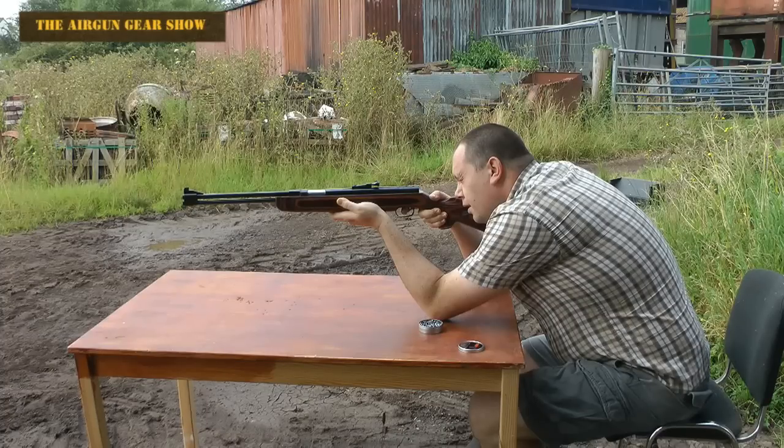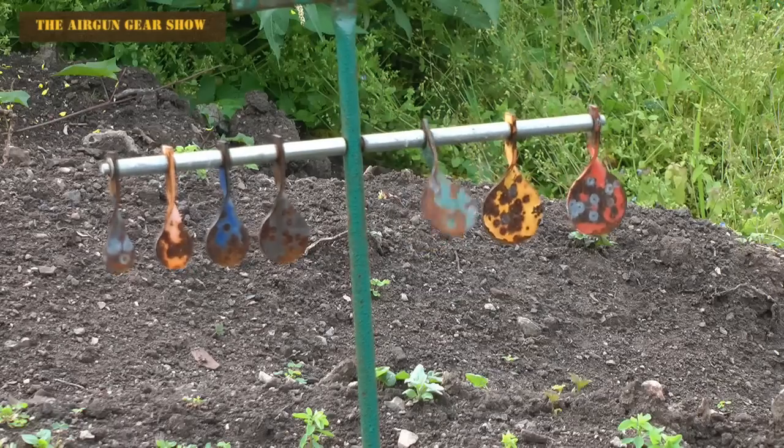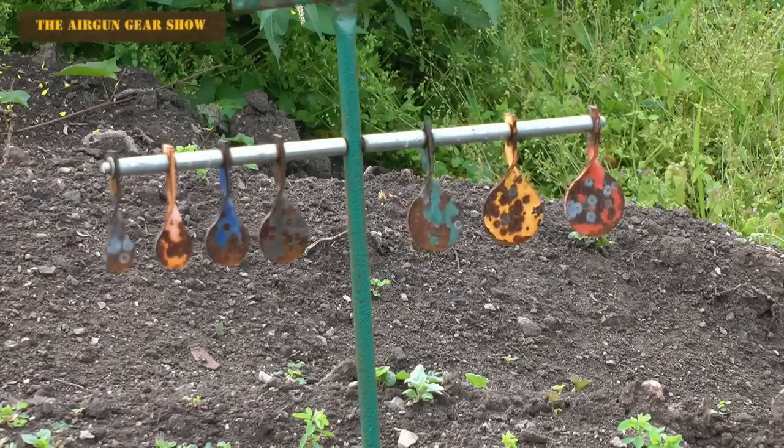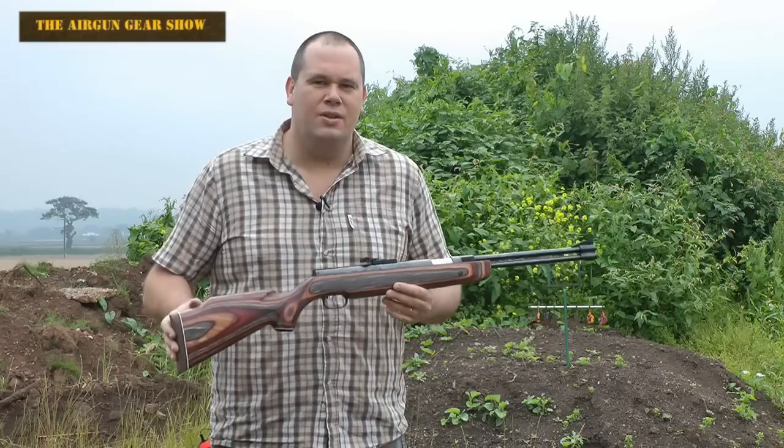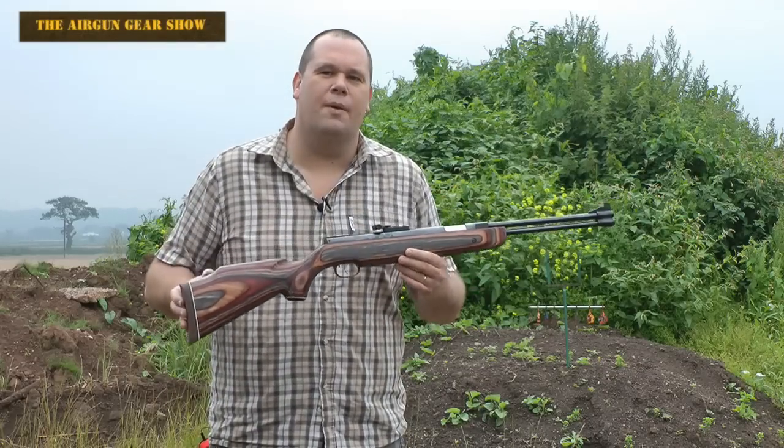What about those open sights? Well, even though you can quite happily plink with them all day long — and I'm shooting here at 20 meters — I don't know that I would use them to go hunting with.